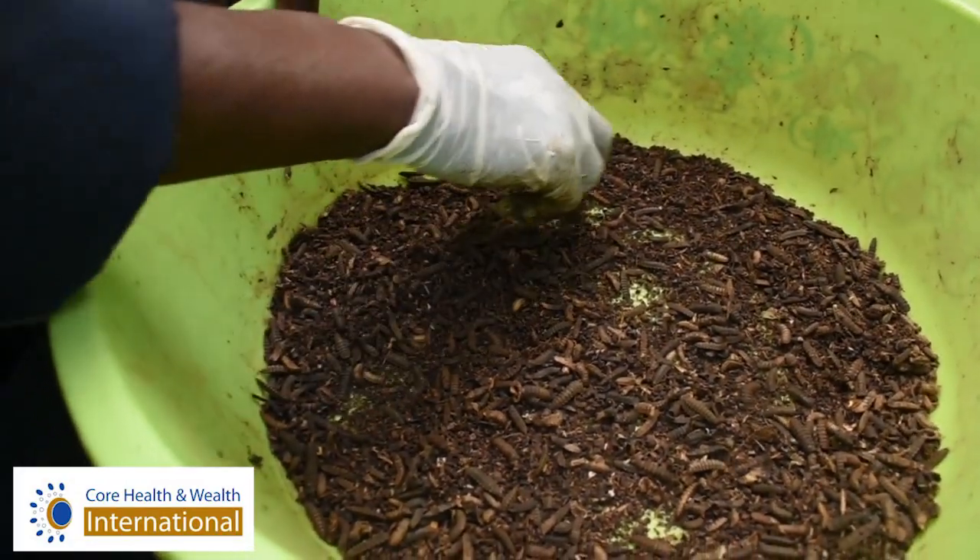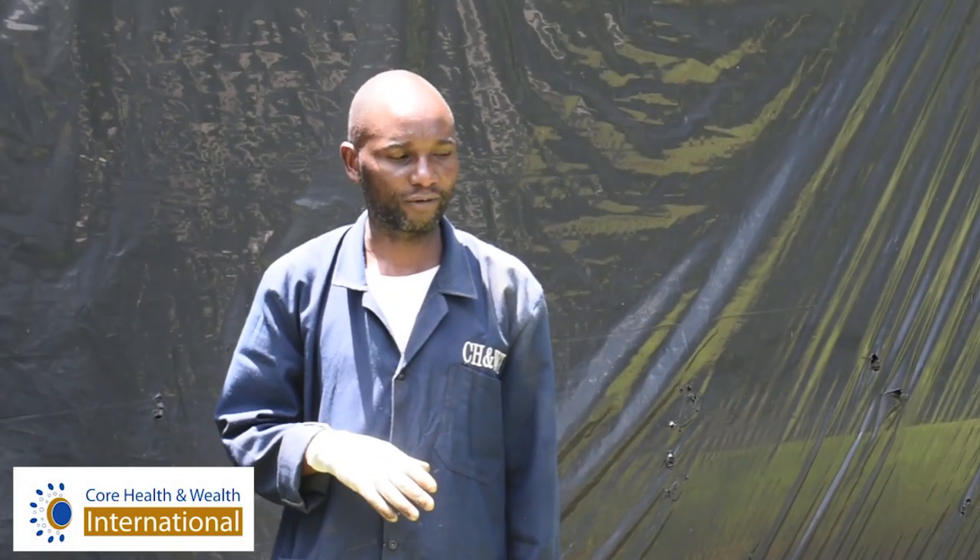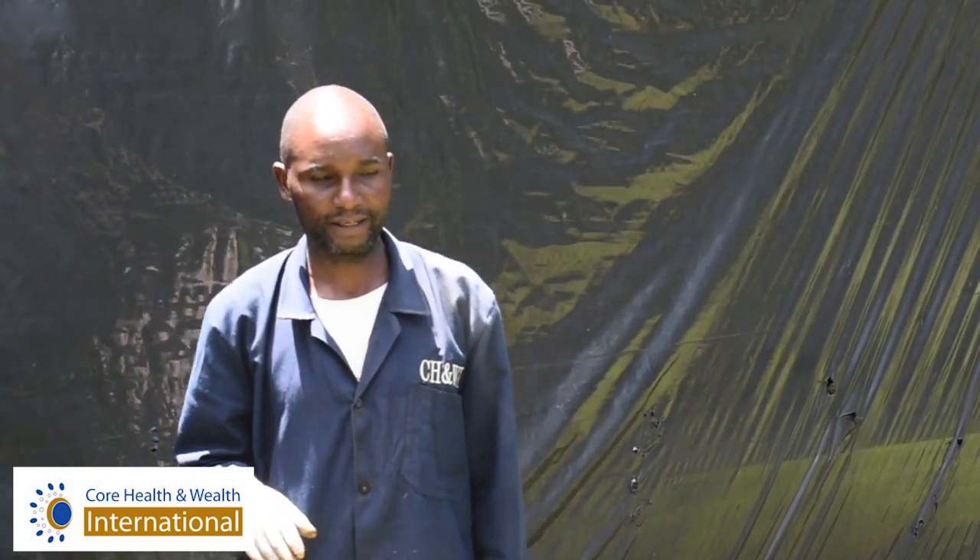Why harvest larvae? At larval stage, these larvae have got a lot of protein. When we harvest this larvae of Black Soldier Fly, we dry them. And when we have dried them, they are so important in food formulations like feeds for fish and poultry. Therefore, instead of going for soya, which will be competing with human food, now you will use Black Soldier Fly larvae to supplement protein in mixing with your feeds for those animals.